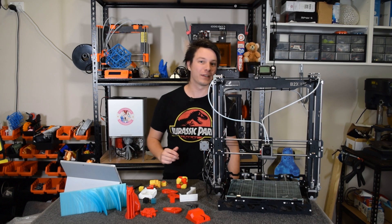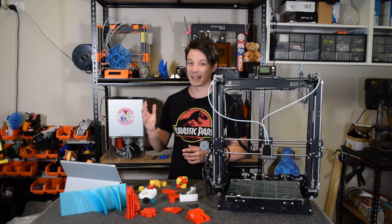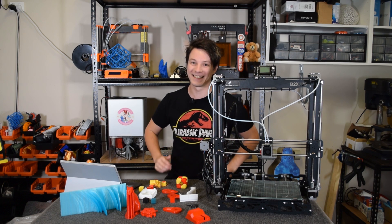Kit reviews are quite a bit more involved than ready-to-run 3D printer reviews. So grab yourself a nice drink, get comfortable, and let's get started.